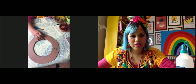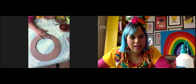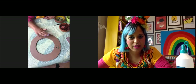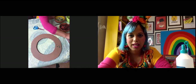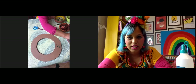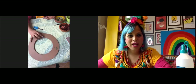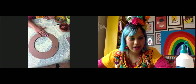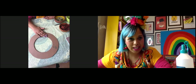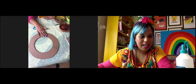Good to see all your wreaths coming together. If you've got a cereal box, one side will have the pattern and one side will be plain — make sure you're using the plain side. I can see Lakshmi's is nice and ready. I'm going to move on to the next stage but don't worry if you're still cutting — you can definitely catch up.